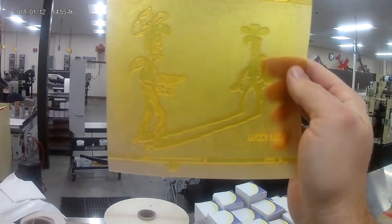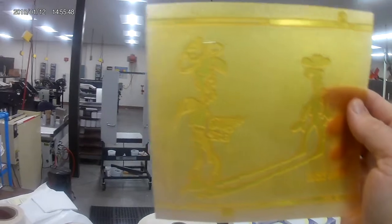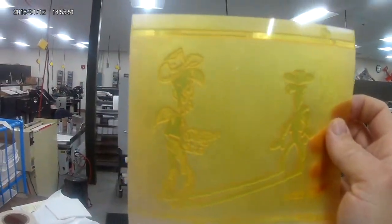Here's an image that's not half-tones but just more of a vector graphic. You can see that this Western gunslinger shooting his own shadow...